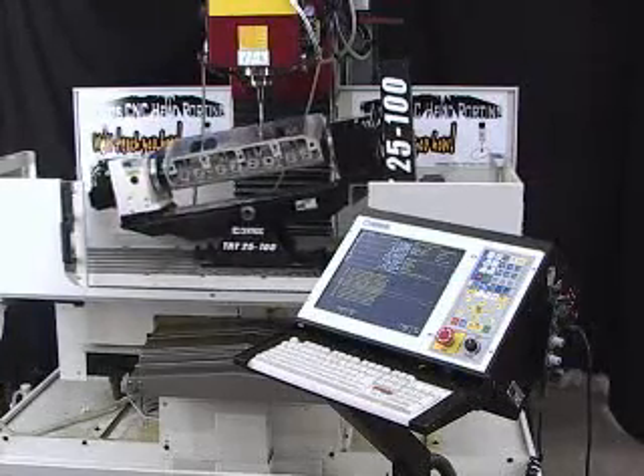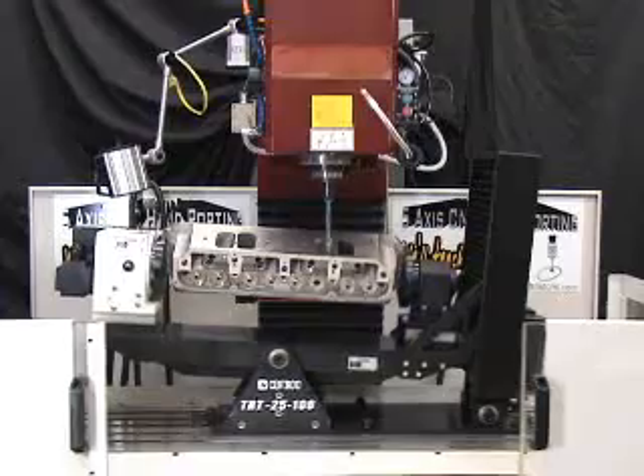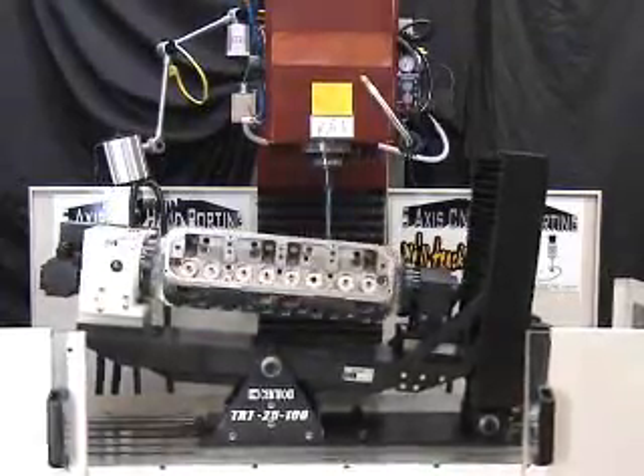Our exclusive ball screw design gives our fixture the rigidity that no one else in the industry offers, providing exceptional accuracy and repeatability.